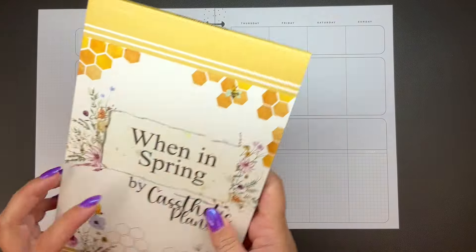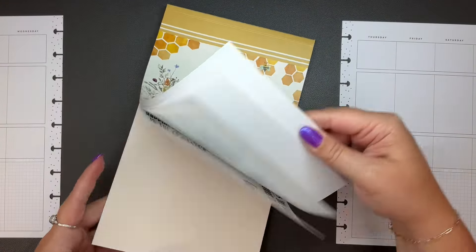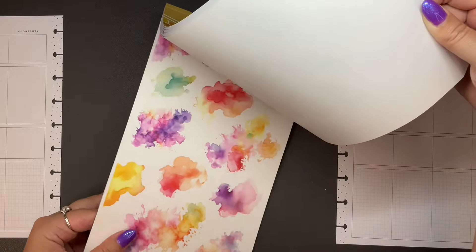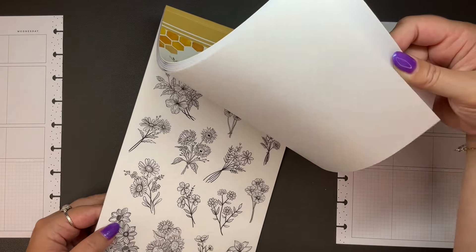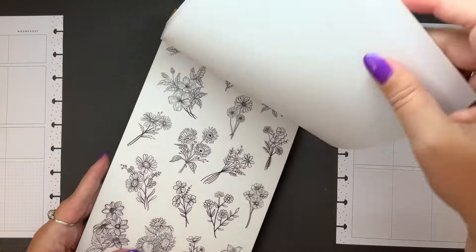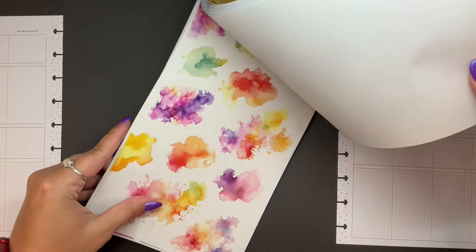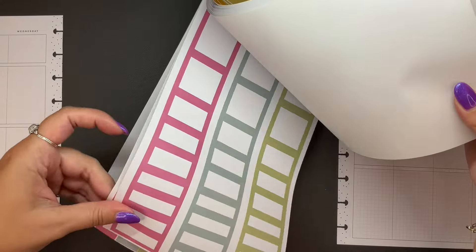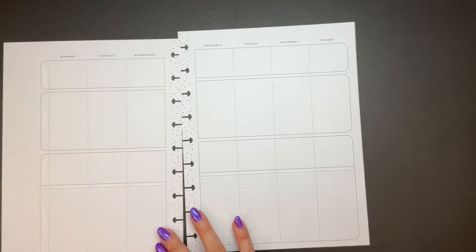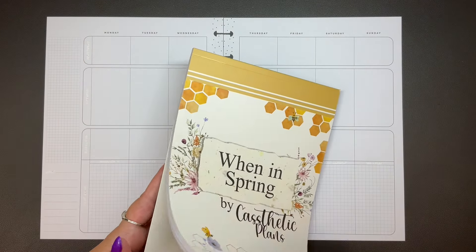Stickers — I forgot about that. I'm going to use Win in Spring from Castetic Plans, and I want to use this set here — these watercolor splotches with florals. I just feel like that'll be really pretty, some fun layering. And then I'll get some dots and boxes from in here as well. That's the plan, so let's dive in.